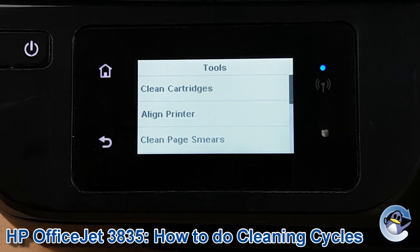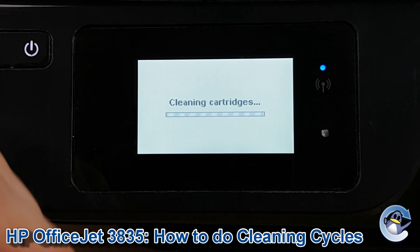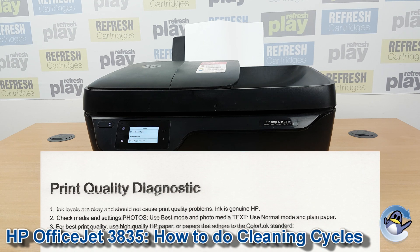So anyway, we're going to press to go into Clean Cartridges and the machine goes straight into it. It'll take a couple of minutes — you'll hear noises coming from the printer as it zips back and forth with the cartridge cradle, pushing ink through to hopefully dislodge that ink. Once the clean is complete, your printer will automatically produce something like a test page, which shows the results of your clean and hopefully you'll notice an improvement.